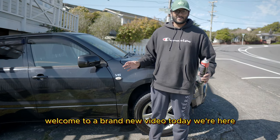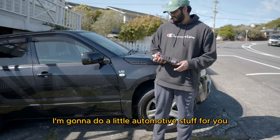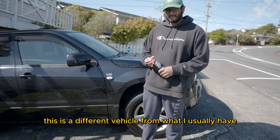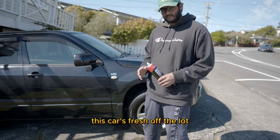Hey there you guys, it's Chuck M. Checktick here. Welcome to a brand new video. Today I'm going to do a little bit of automotive stuff for you. I'm going to show you how to take care of your cars and vehicles. As you can see, this is a different vehicle from what I usually have. Stay tuned for that video. But this car is fresh off the lot.